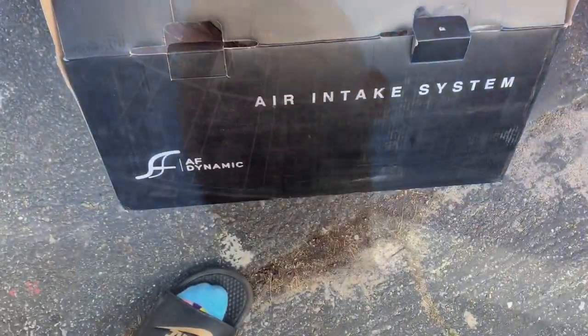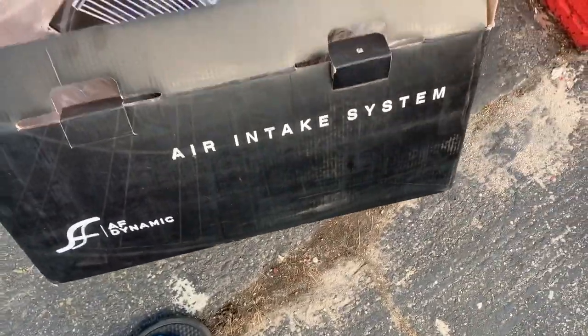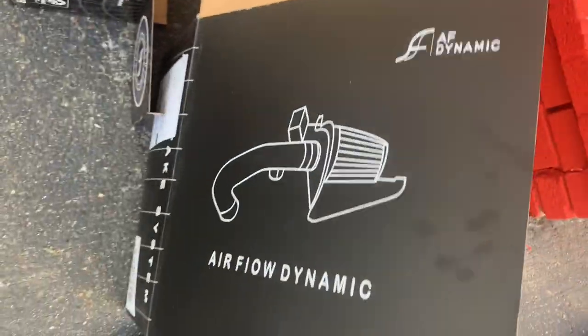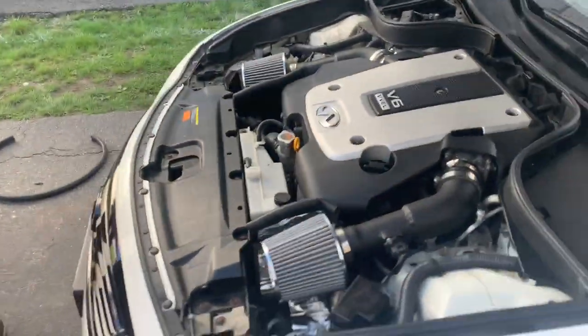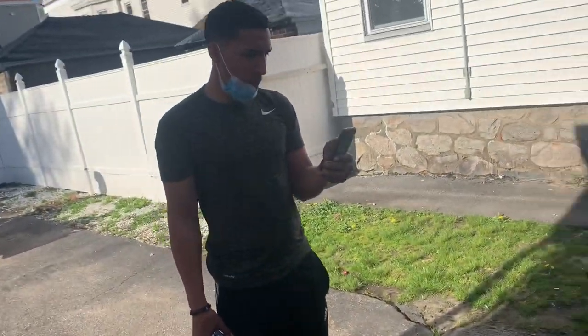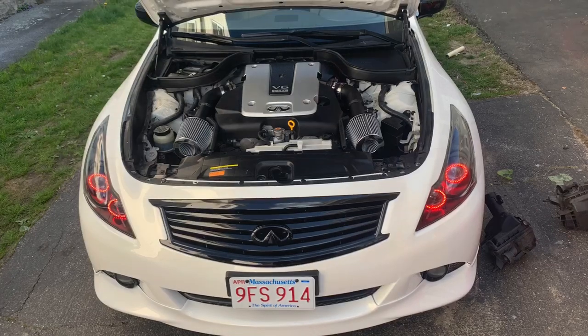There you go guys, that's a G37 intake installation video. This one's called the EAF — AF dynamic air intake. It's a pretty good air intake too. Sounds smooth, I like it.